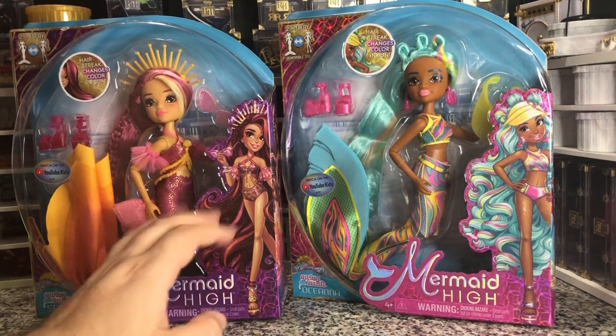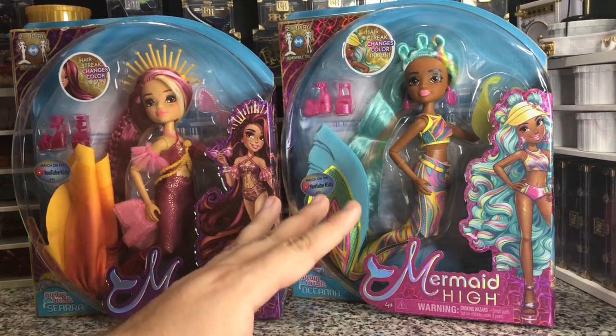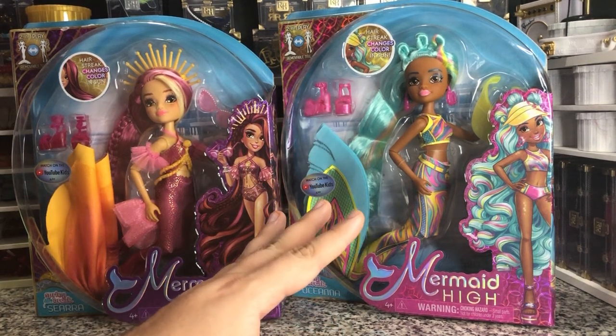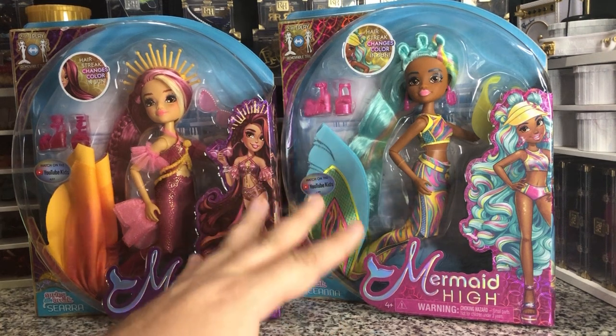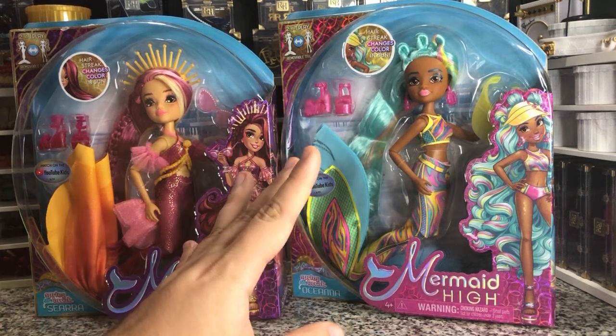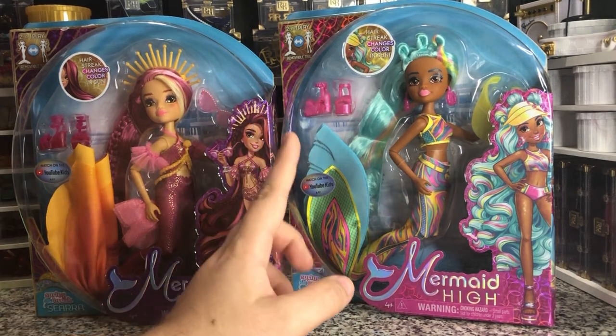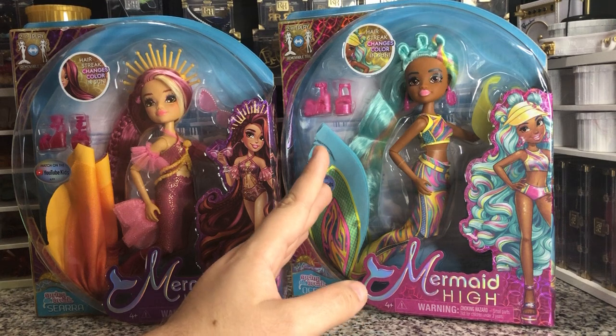These are the first of the Mermaid High that came out, and they are finally starting to go on clearance. I wanted to check out the quality on a clearance version before I spent more on some of the new ones that have come out.